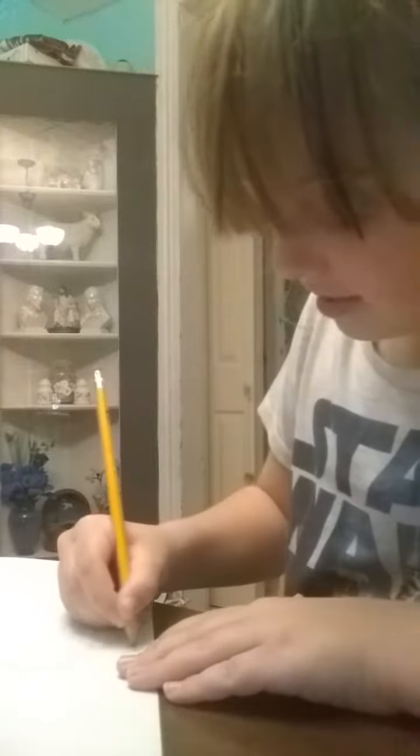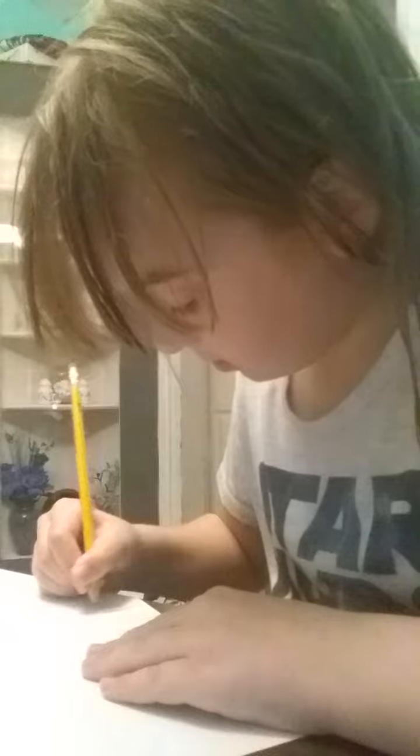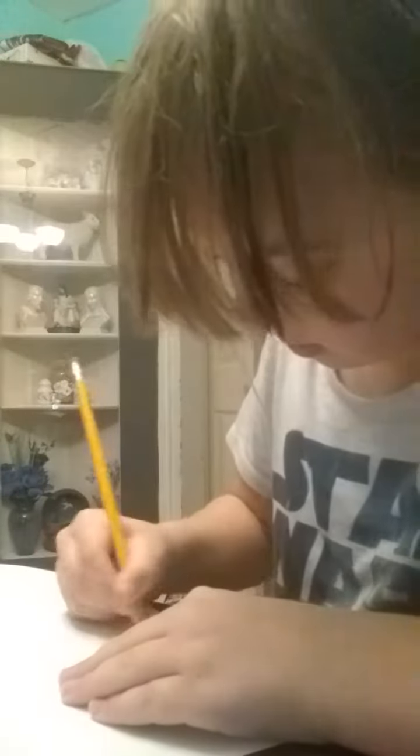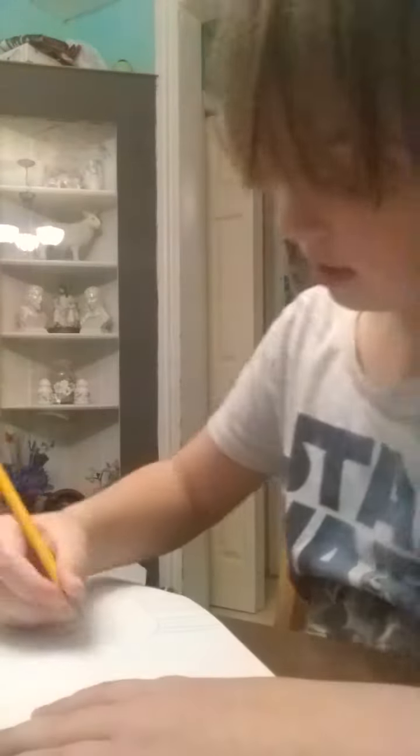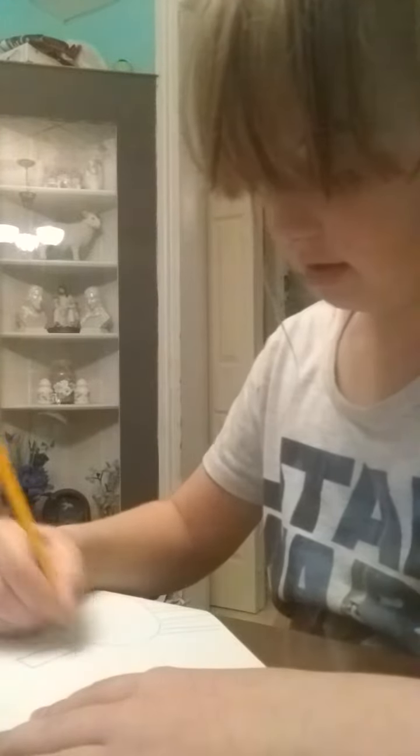And then you're gonna do two little lines like that. Then little lines till you get to four of them little lines. And then you are going to draw a neck coming out right there.